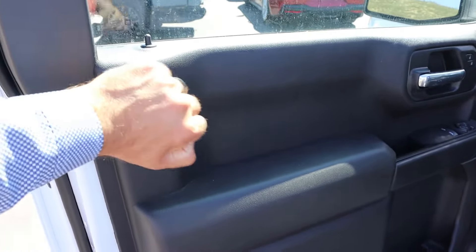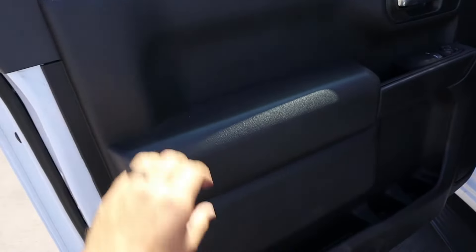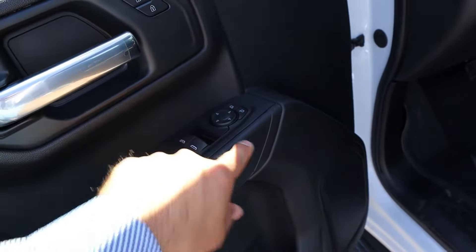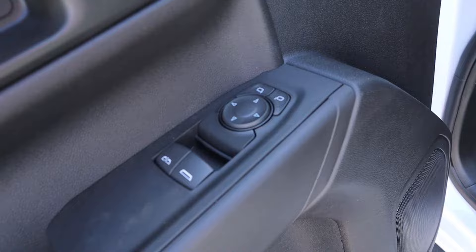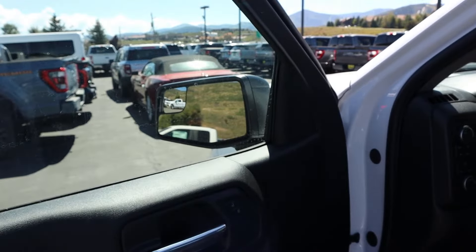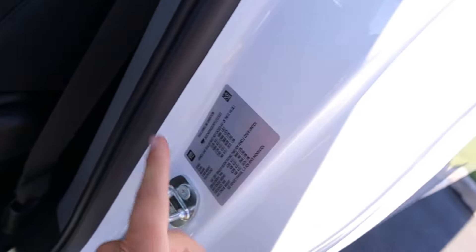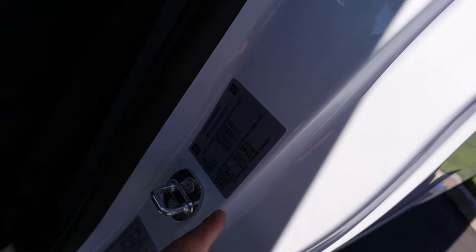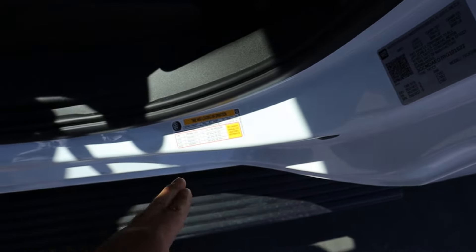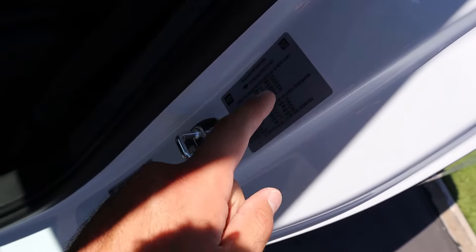Popping inside, it's a little more basic but the material is actually padded and easy to clean. We've got an automatic window for the driver, mirror adjustments, and a convex mirror to help with visibility. As for capability: the gross vehicle weight rating is 6,900 pounds, payload capacity is 1,872 pounds, and conventional towing is 9,600 pounds.